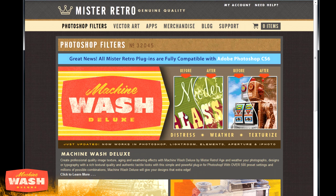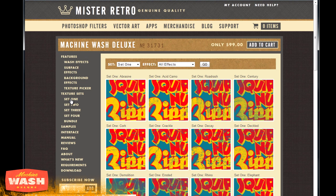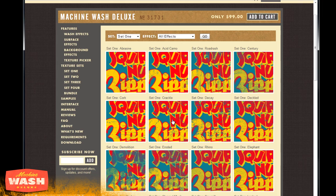With the Machine Wash filter set you can take your artwork and make it look vintage, worn, distressed, or eroded — a whole bunch of different effects. You download the plug-in, install it, and then download the texture packs you want on top of it. You can browse the website to see which textures you want to purchase. It works all the way back to Photoshop CS2 and integrates seamlessly into Photoshop. On the website you can preview the texture and filter sets to see which ones you want to pick up.